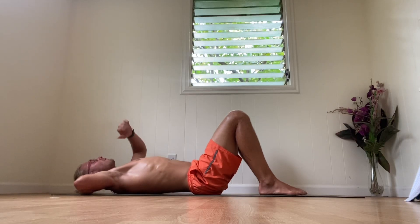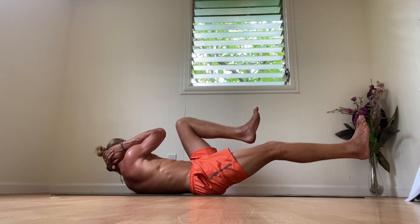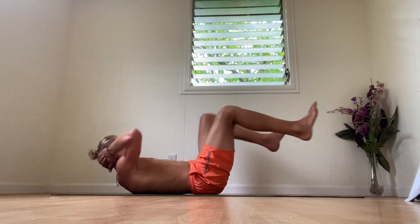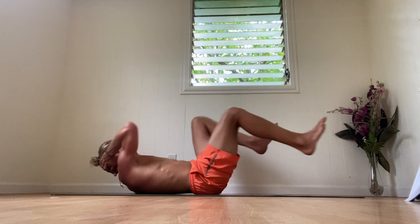Feet will be up like a chair — straighten one leg and bring your elbow to the opposite knee. Begin, and switch, switch, switch, switch. Like you're riding a bicycle with the legs, going elbow to the opposite knee.